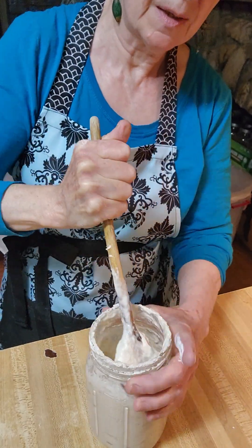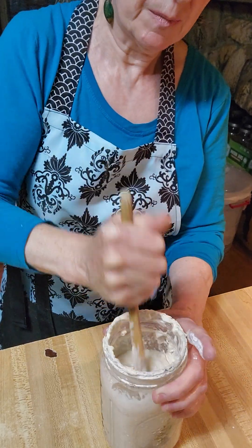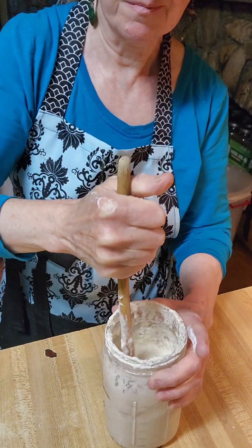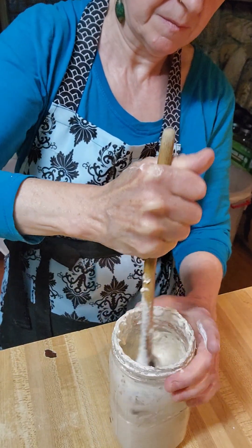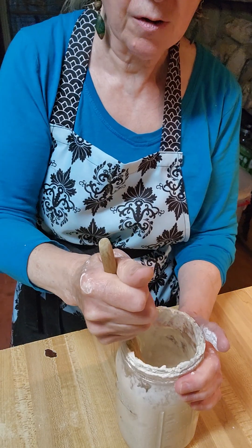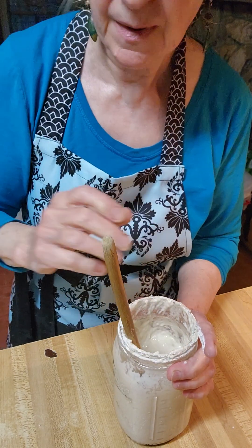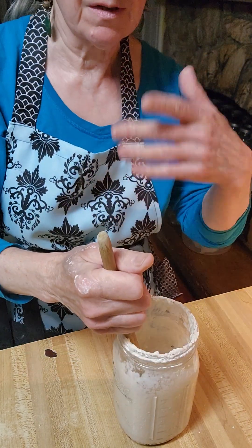That's what I do every morning — I beat them up. This is their home, and I keep them in the bottom part of the refrigerator so they don't freeze. I keep them on the bottom shelf in the front so I remember them. The sponge culture has a stronger smell than the liquid culture — when you stir it, it'll come up.